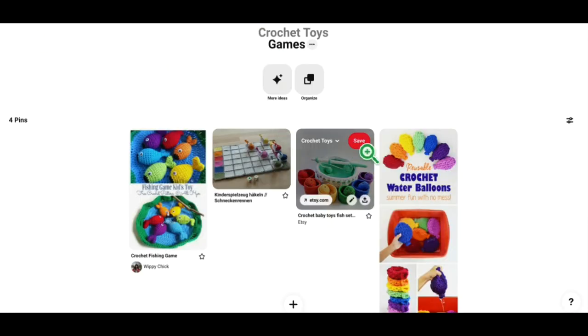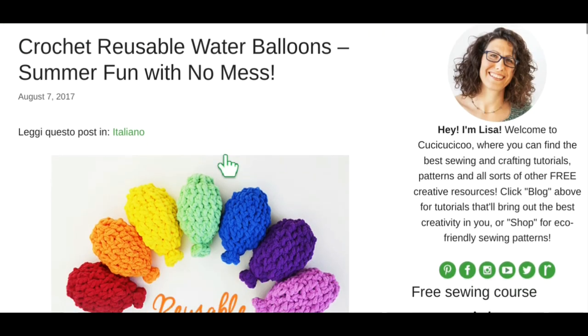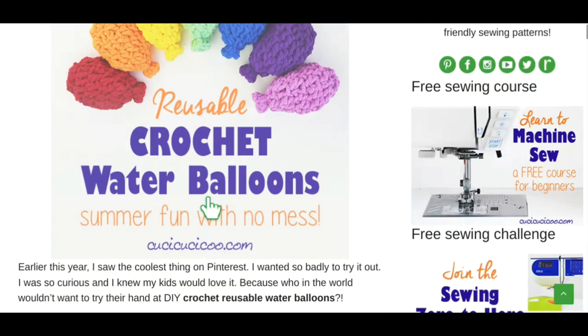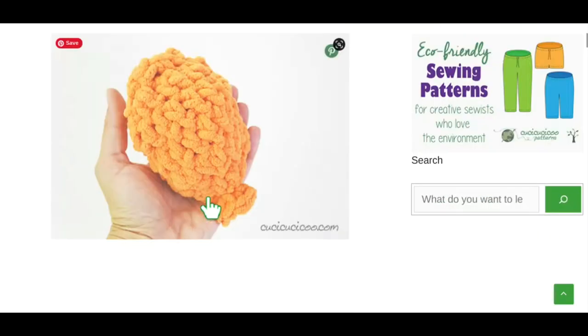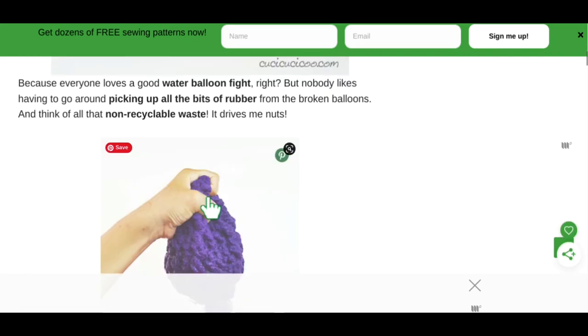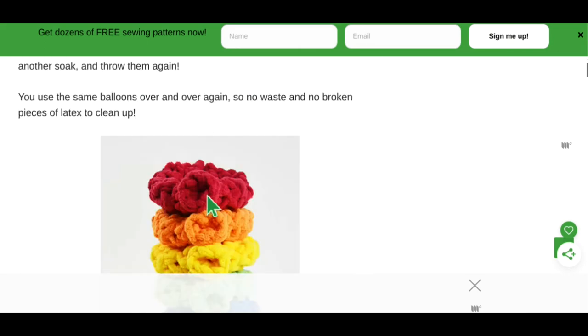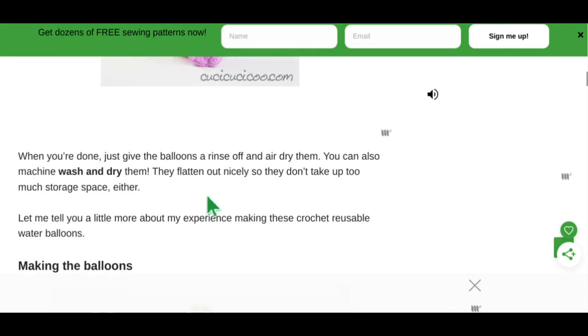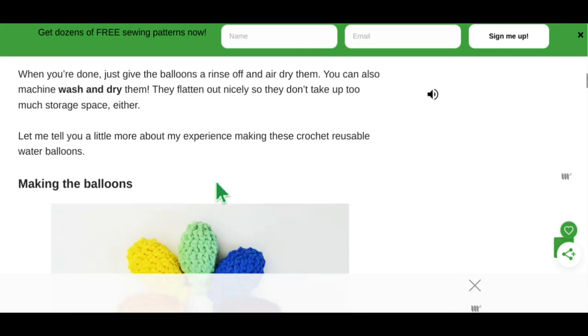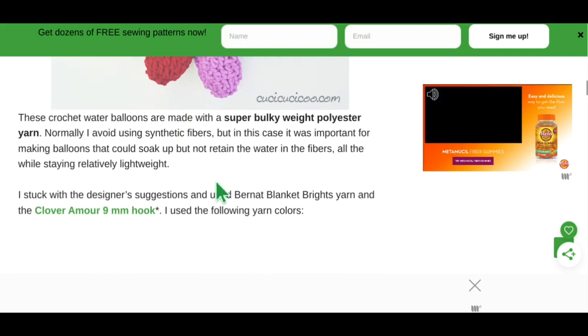The last game we have is reusable crochet water balloons — fun with no mess. There's no actual balloon involved; you just stitch up your own little balloon shape, soak them in water, and throw them at each other, which is a lot of fun in the summer when it's very hot. They do look like balloons. Because the yarn is so thick it absorbs all that moisture. When you're done, just give them a rinse and air dry — you can even machine wash and dry them. They flatten out nicely and don't take up much space. They're made from super bulky weight polyester yarn.